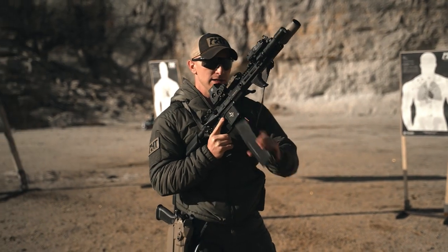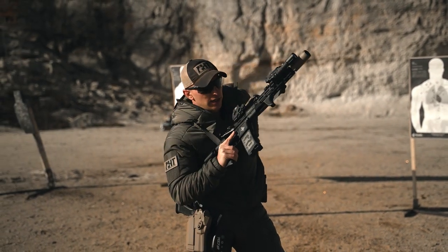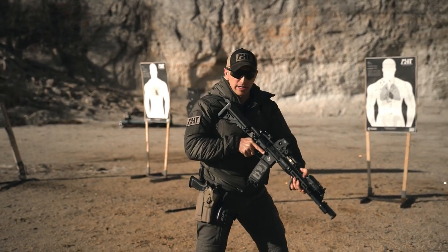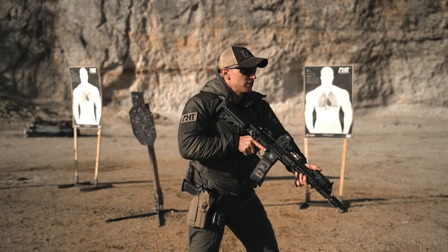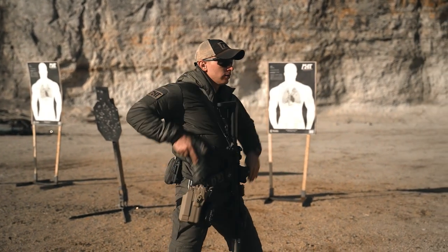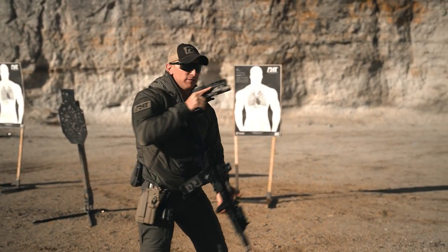You'll take that empty magazine, stack reload it into the gun, and it'll be one rifle at any ready position — whether that was the low or high. Any ready position, you'll snap up — one transition, one — 2.5 seconds.